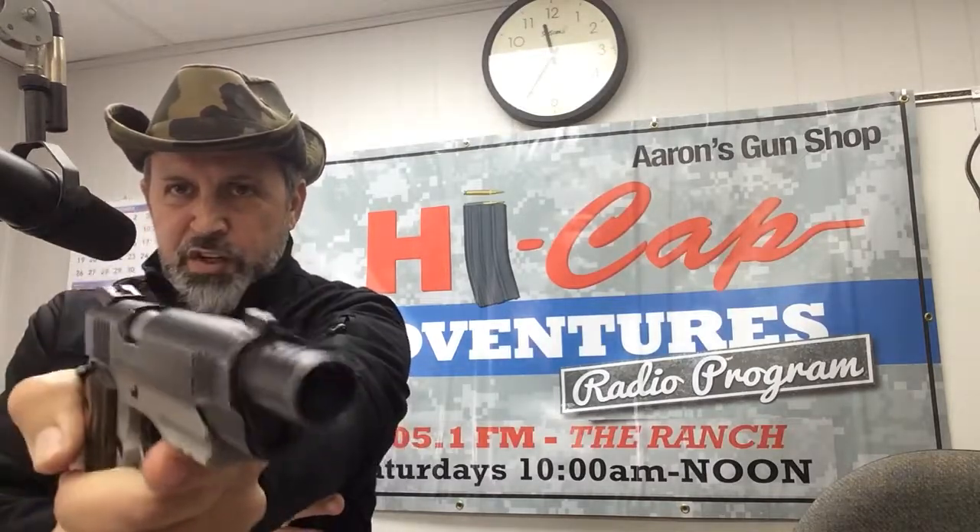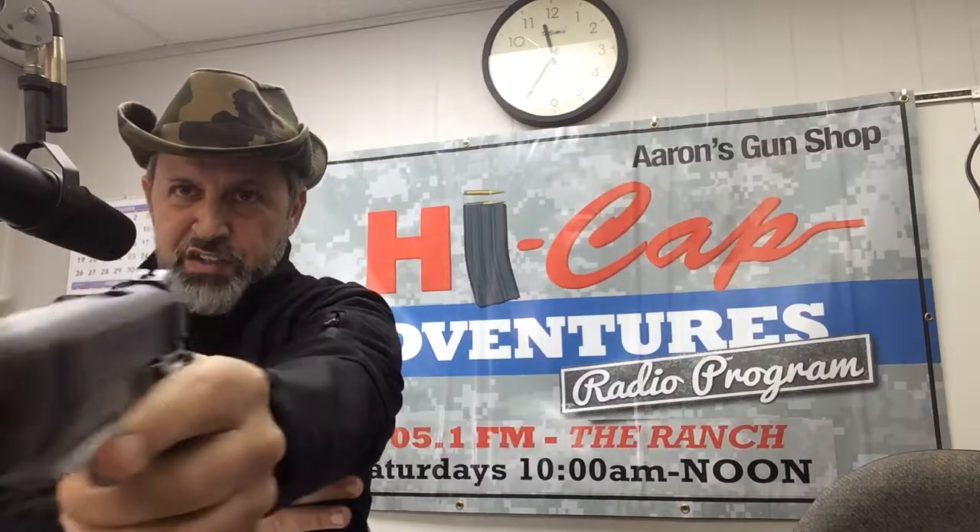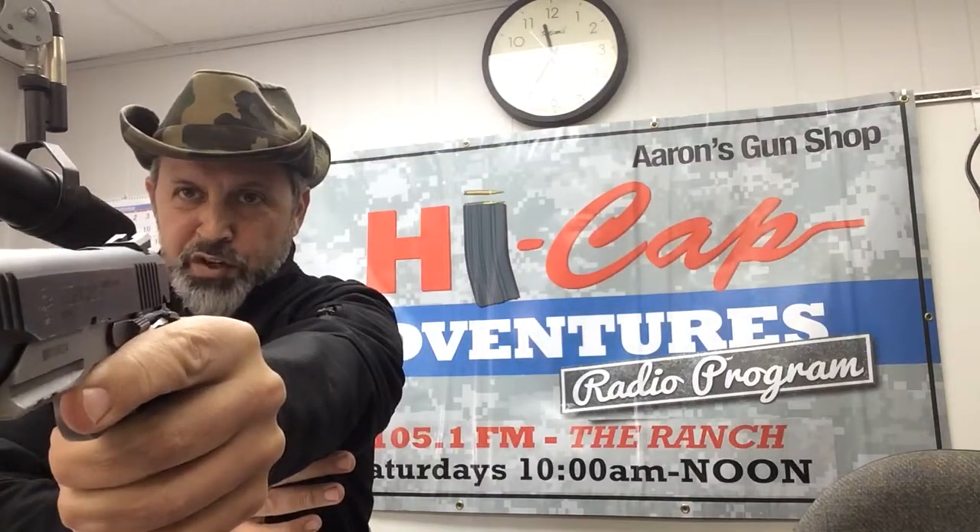Whenever I go to point shoot and the gun comes into my line of sight, the gun is straight as compared to crooked — if you can see that in the video. Instead of the gun being crooked where I'm looking at you but the gun's pointed over to one direction, I should be looking at you and the gun should be pointed directly at you.